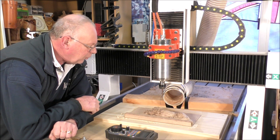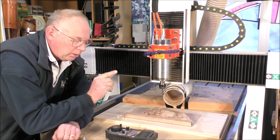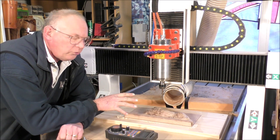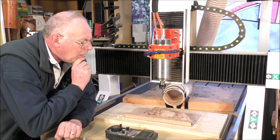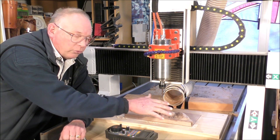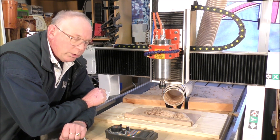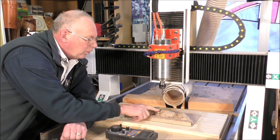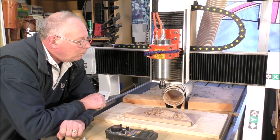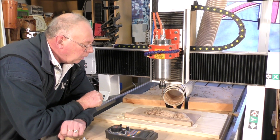We now have an interesting problem. From the original video I made of putting this together in Vectric Aspire, I changed the roughing toolpath to a 3D roughing toolpath — that's why it's following the contours of the lion. Secondly, we have now machined all the material away at the height of the original material, so the interesting question is: how do you find Z-zero for tool two?